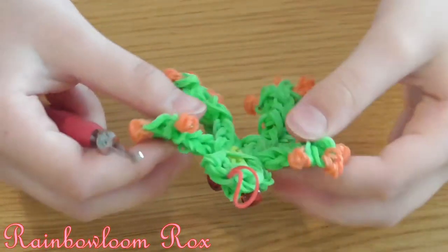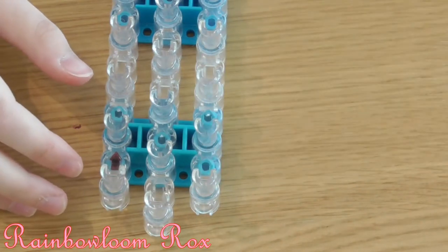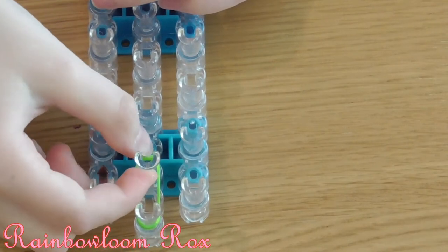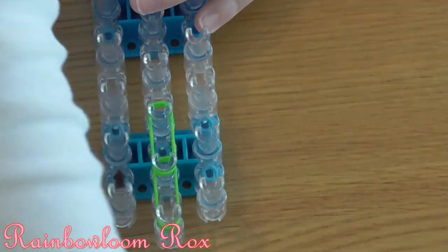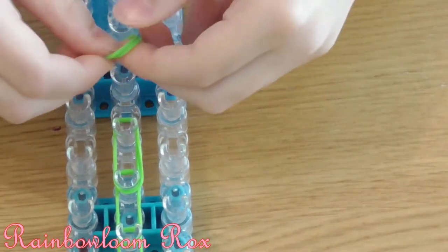Now we'll make the front arms — we'll need our loom for this. Your loom should be in the staggered position with arrows facing towards you, and we'll be using green bands. Start by getting 2 green rubber bands going down 4 times: 1, 2, 3, and 4.